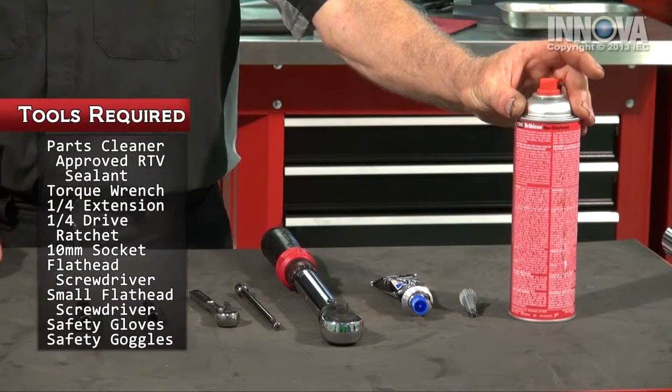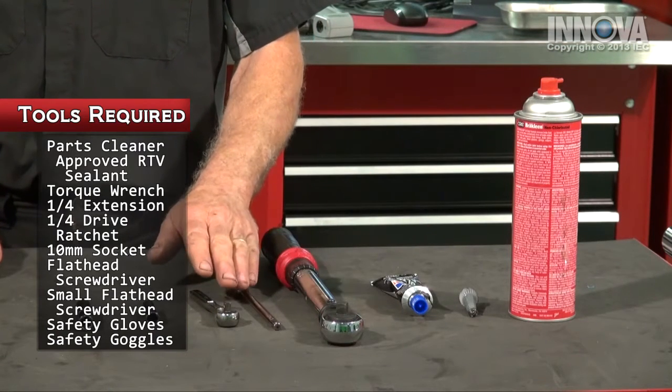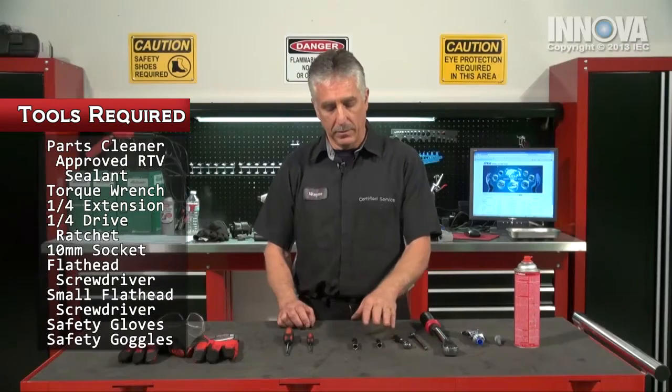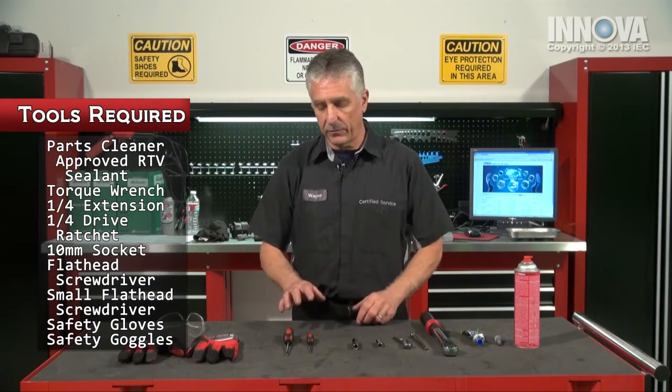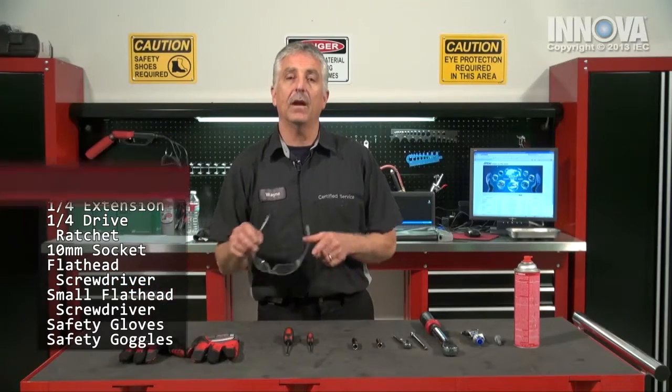For today's repair, we will be using our parts cleaner, our TV sealant, our torque wrench, extension, quarter-inch drive ratchet, a couple 10-millimeter sockets, our flatheads, our safety gloves, and our safety goggles.